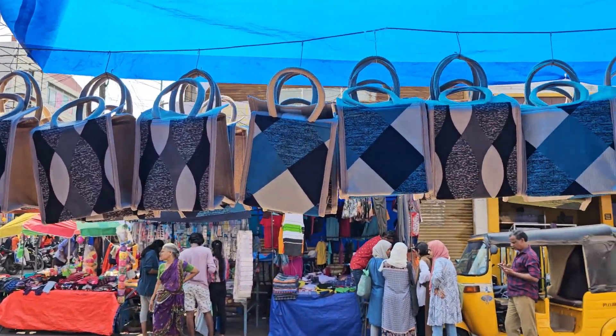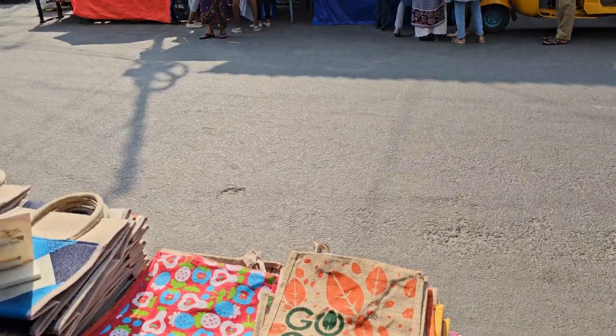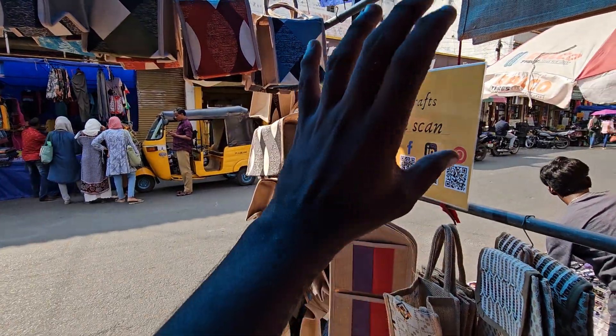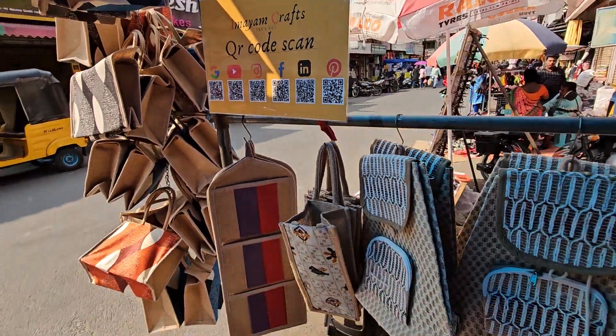And there are small sizes, latest collections. The latest feature is a QR code, so in case you want, you can scan it.